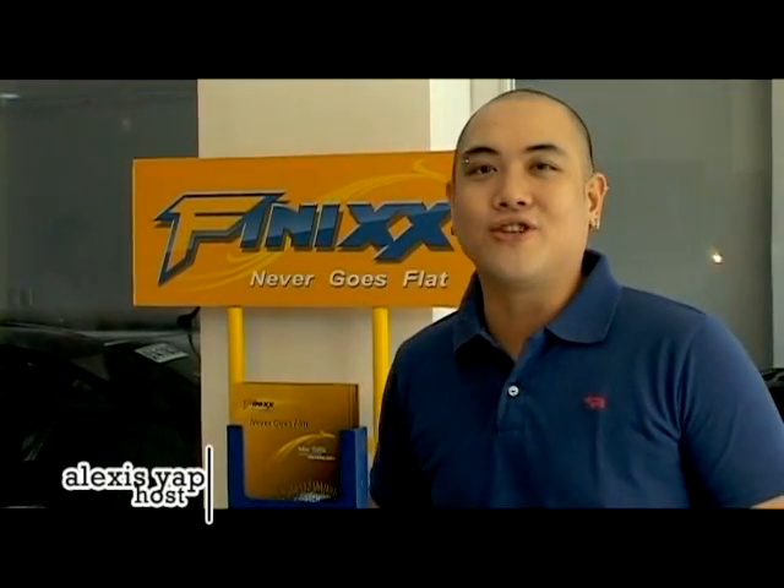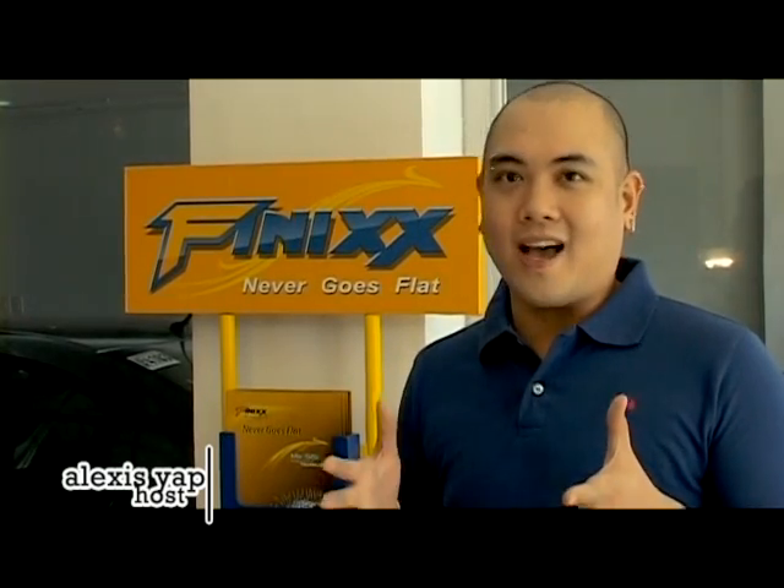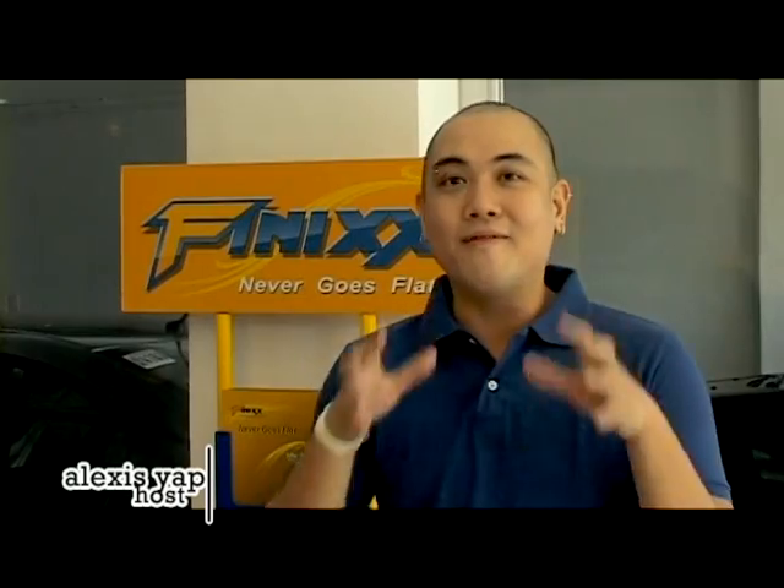Hi everyone, we're here with Mr. John Hanton. He is the owner of Phoenix Tires, the tire that never goes flat. And right now I'm very excited for him to show us how this thing actually works.